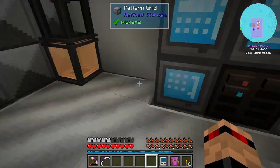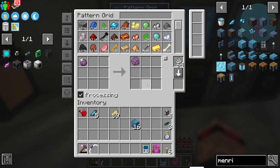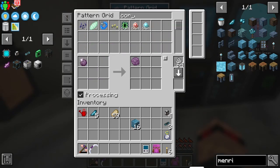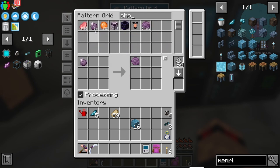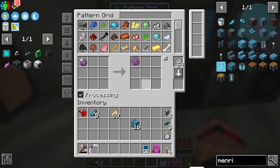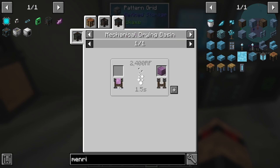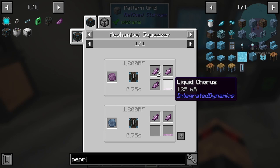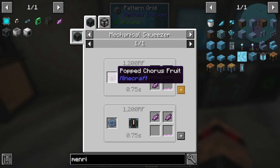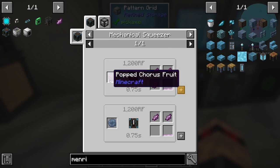I made a recipe for popped chorus, because I think we have a bunch of chorus fruit. Yeah, we got a bunch of that. So what I'm going to do now is set up another recipe because I want to get these blocks of chorus chunks. The calculation, if I'm not wrong, is eight popped chorus makes one block.